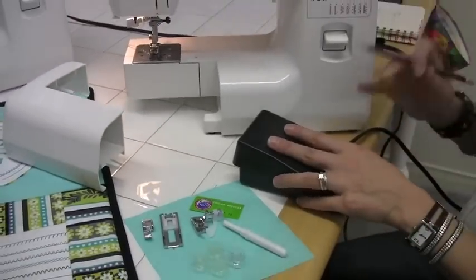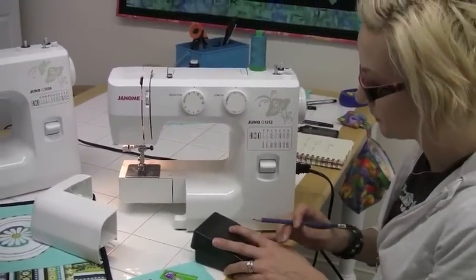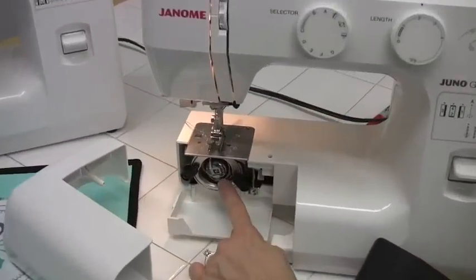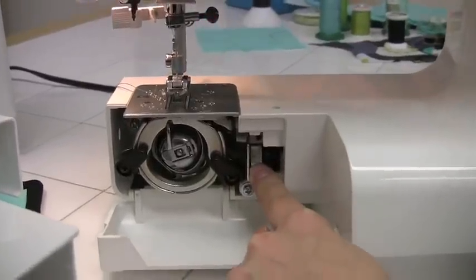Your foot control controls the speed of how fast you're sewing. Underneath we have the front load bobbin, and this is the lever for dropping your feed dogs.